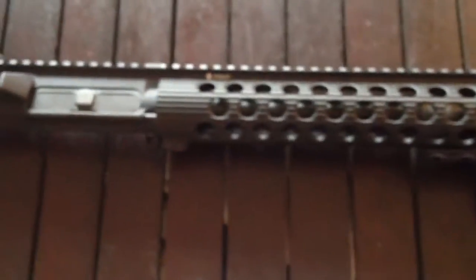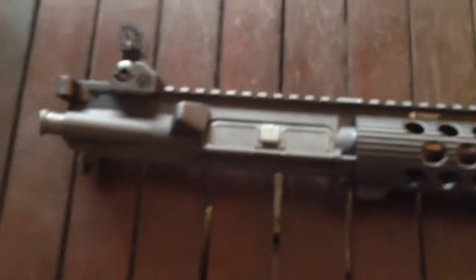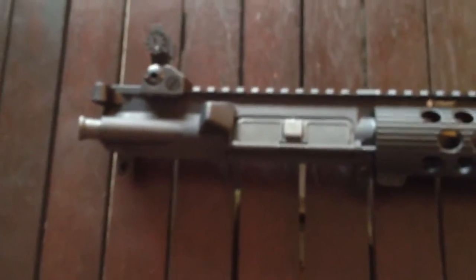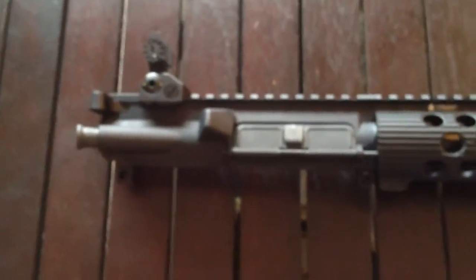It's a nice, very lightweight system. I think eventually I'm going to change out the bolt, probably to a Spikes Tactical Chrome Line Bolt. If you guys have any suggestions, let me know.